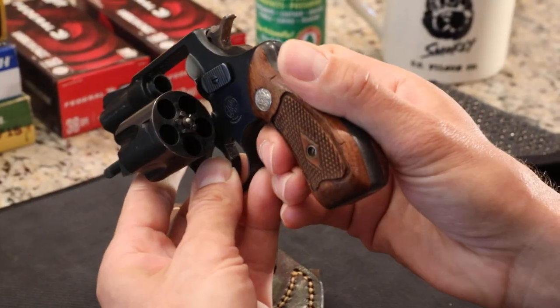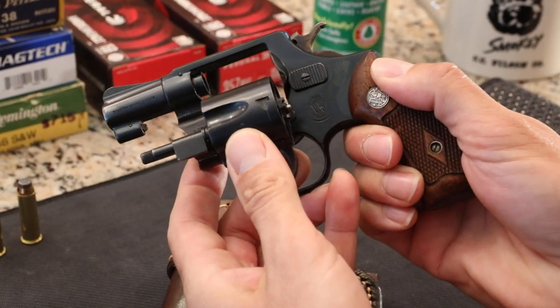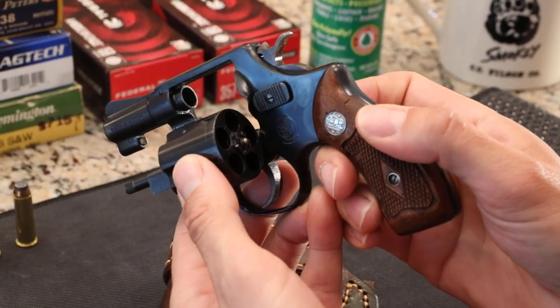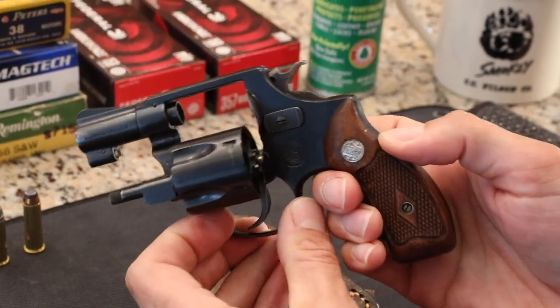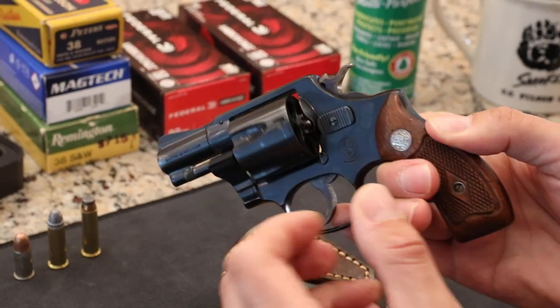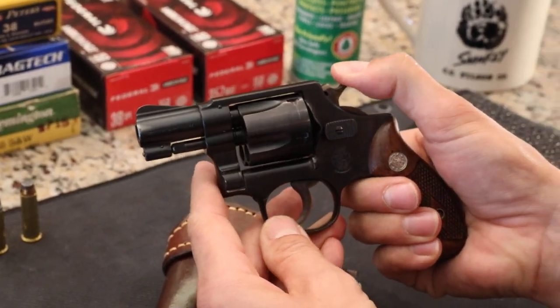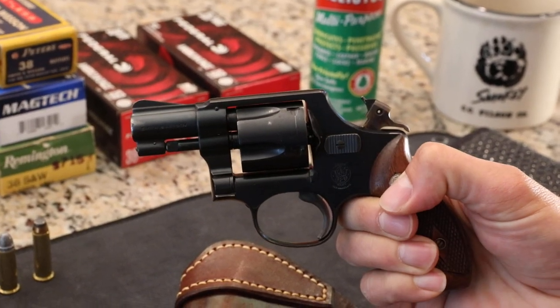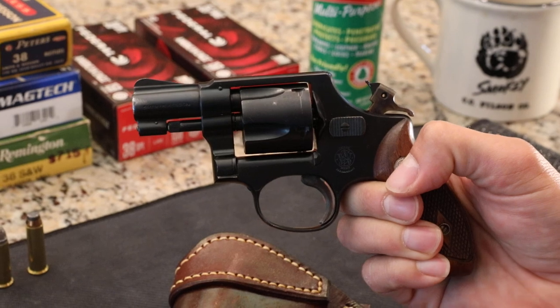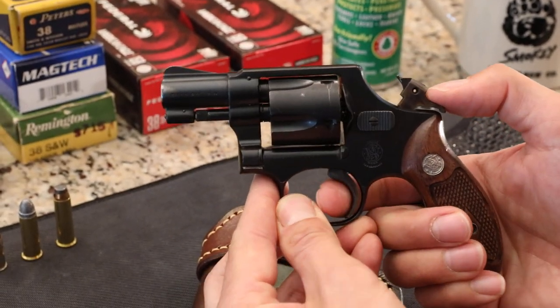We can see that the gun's unloaded. It works just like most other revolvers. They put serial numbers all over this gun — inside where it locks up, on the cylinder, and on the bottom of the grip. One of the things that's a little different on older revolvers is the firing pin is right on the hammer, which some say could make it extremely reliable unless that were to break, which does not happen on many.